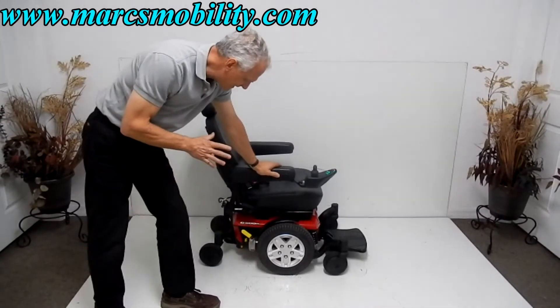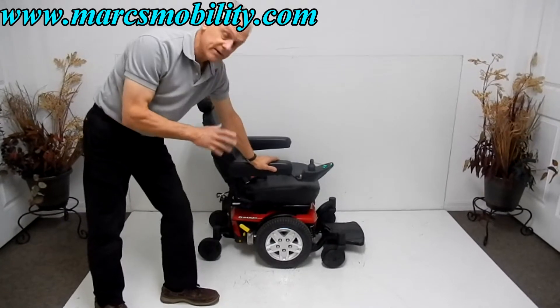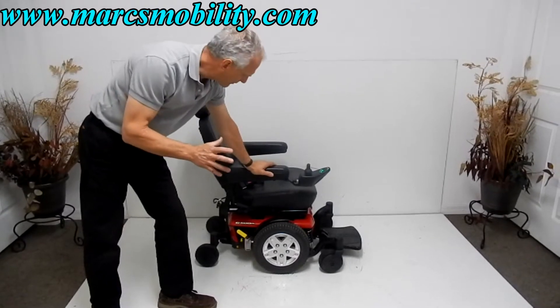This is a Jazzy 600ES power chair. It's practically brand new — I don't think it has more than a month or two of usage on it. This is a very sharp looking power chair.